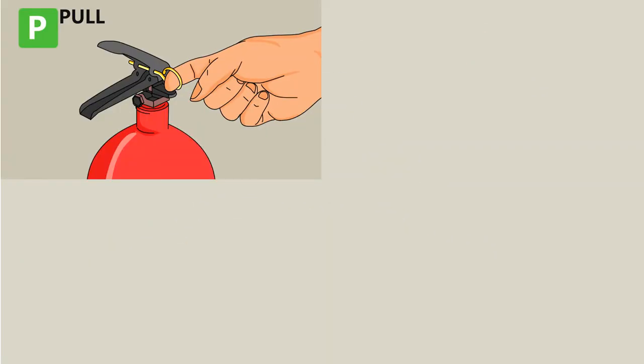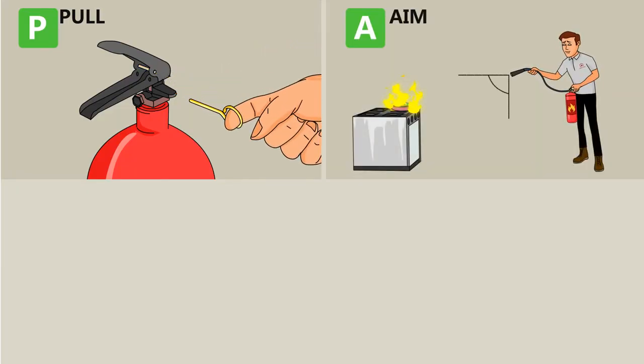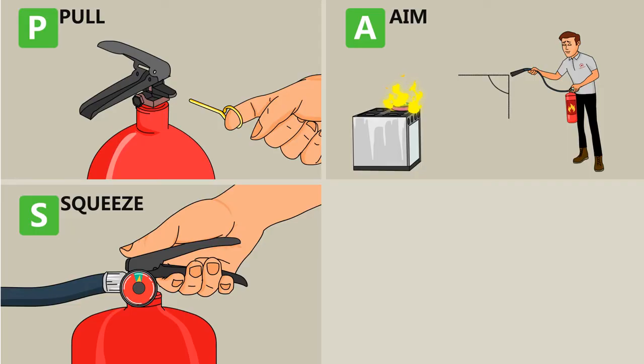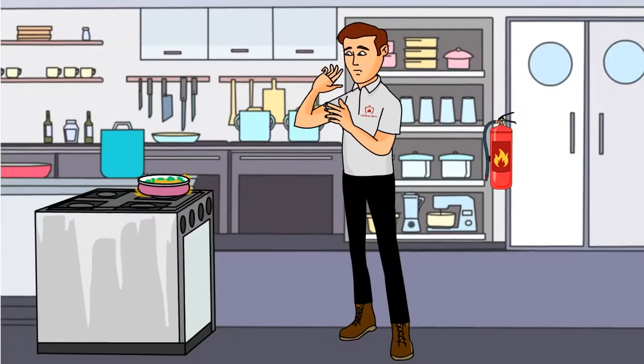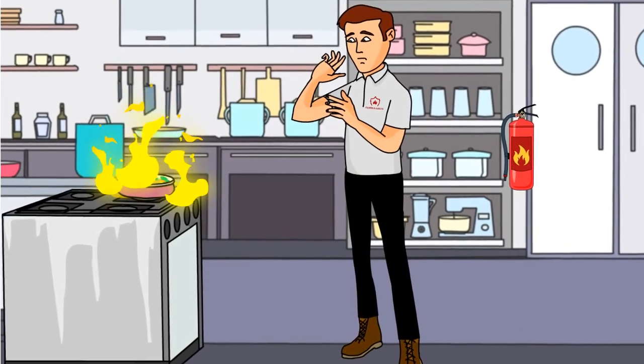Recap: P — pull the pin. A — aim. S — squeeze and S — sweep. Remember, fires can be harmful and fatal, so do not put the fire out yourself unless it's safe to do so.